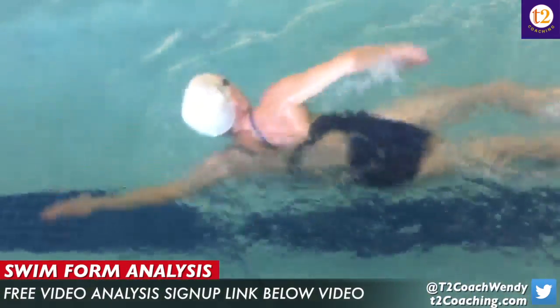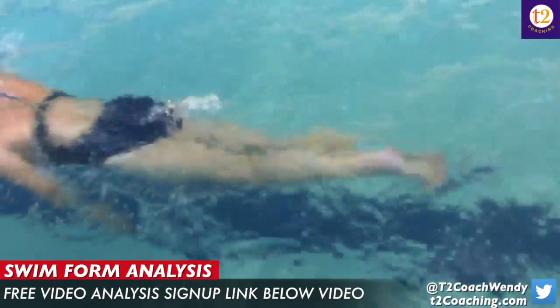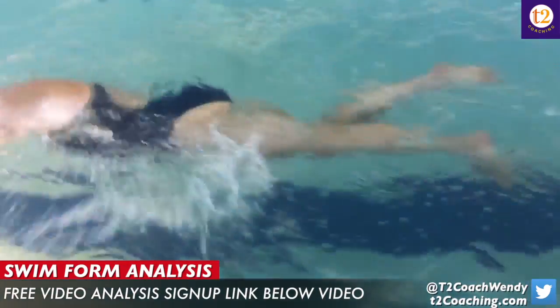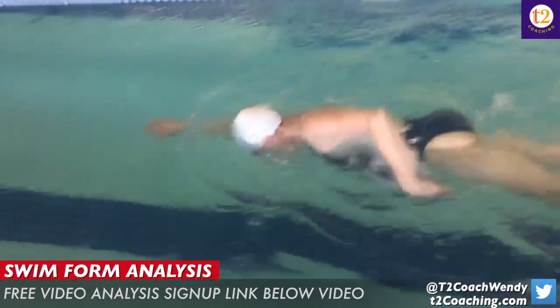So again, not only did you lower your stroke count by two, but your head position was a lot lower, and that actually brought your legs up a little bit to the surface of the water. Keep practicing — I can't wait to see the next video and see your improvement. Make it a great day.